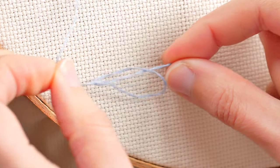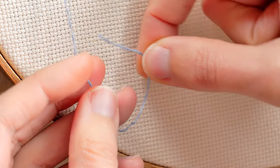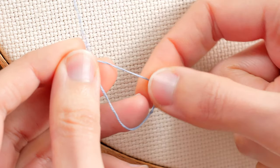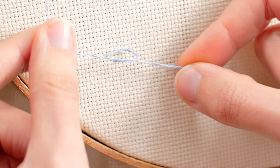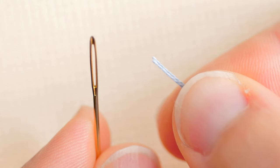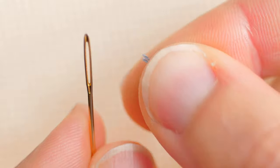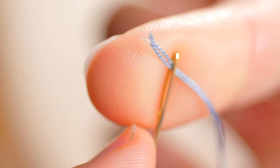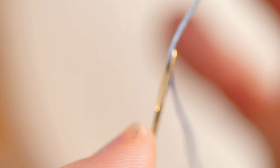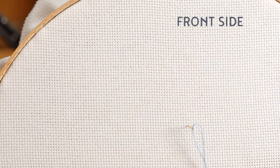Once cut, we make a double knot at one end. The double knot is thicker than the fabric and does not slip back when we are embroidering. We take the opposite end of the thread with our thumb and forefinger until we have a small tail left. We place the eye of the needle facing the thread and join them. This makes threading very easy. We will start embroidering from the front.